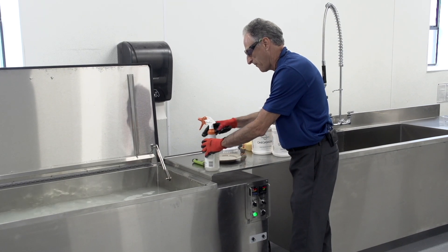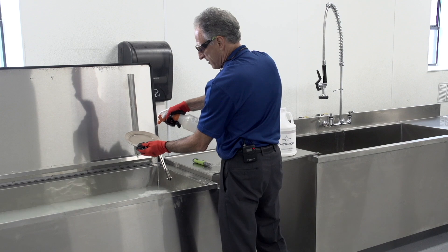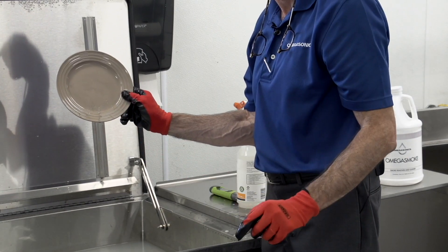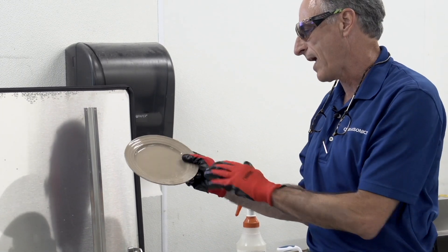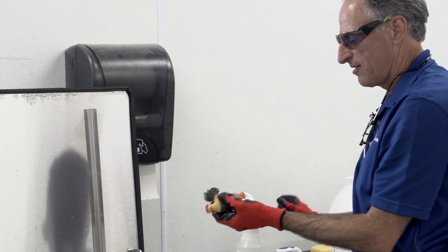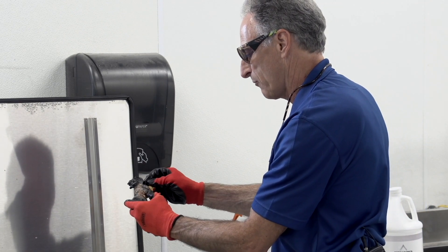Now we're going to test some items from the fire to see if we emulsify. I'm taking some items out of the fire and spraying them. On this plate I can see the soot is emulsifying very nicely — if I rub my finger on it, the soot's breaking down. You want to test multiple items because some are easier to clean than others. A basic glazed dish plate is fairly easy since soot doesn't stick as deeply. A hand-painted figurine has a rougher surface, but that one also looks like we've got the right amount of soap.